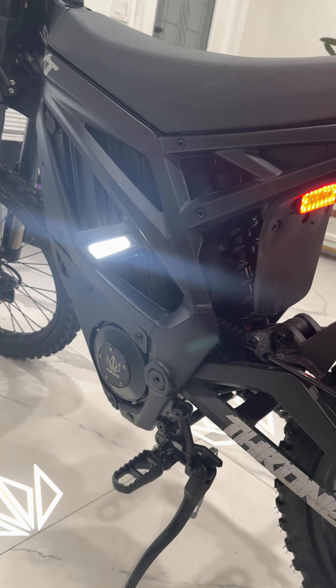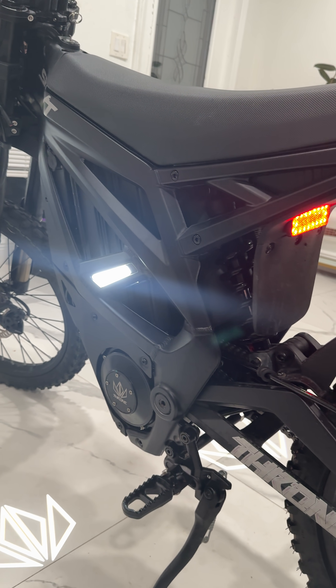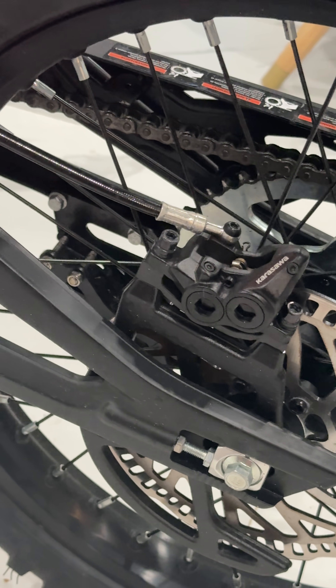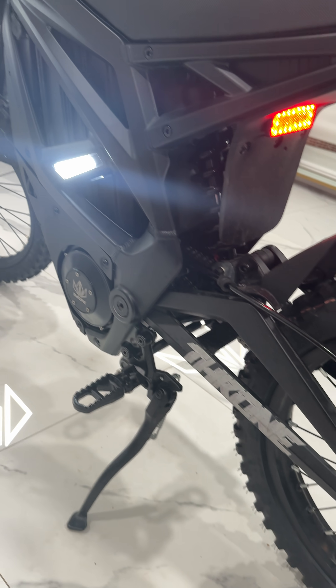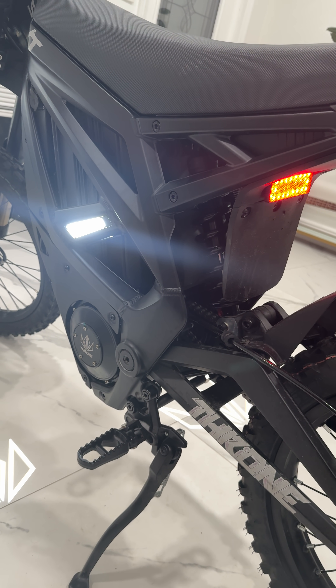I'm guessing this one's a little faster than normal — there's like 60, I think it's got 10,000 watts. It's got a four-piston rear caliper, and it actually uses DOT brake fluid, not mineral oil like a mountain bike would.